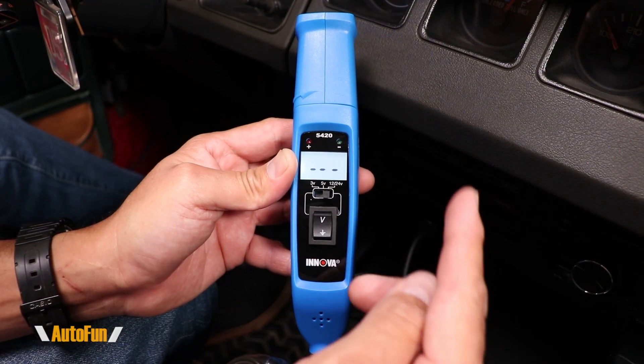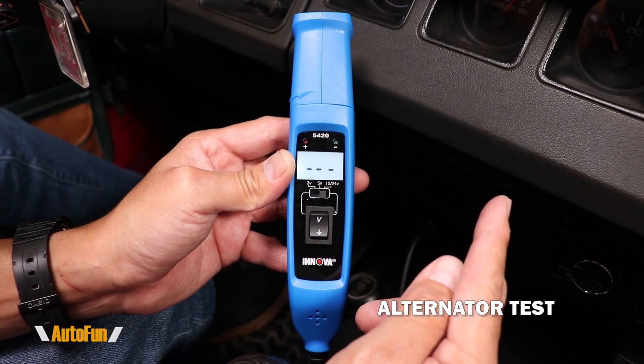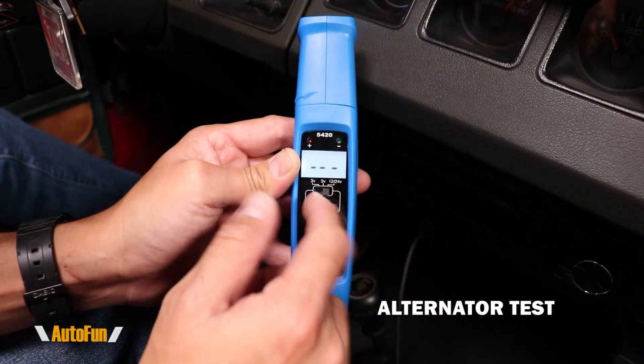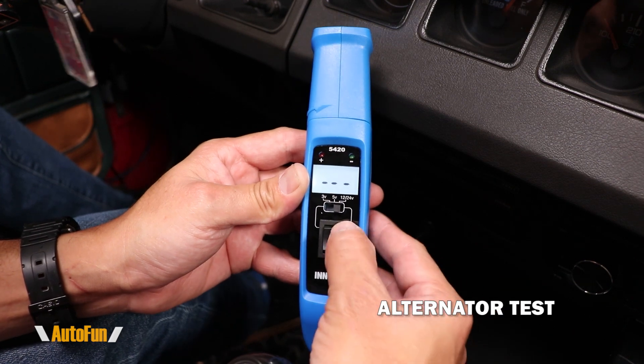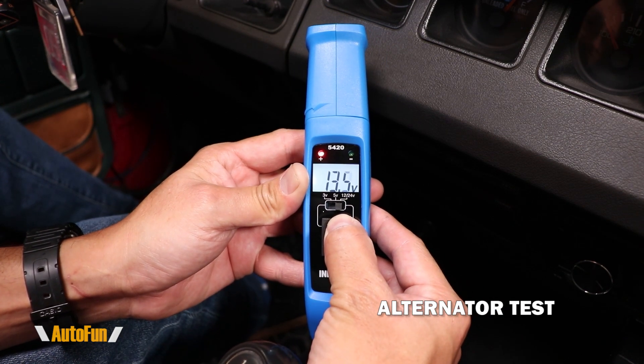But if you drive your vehicle quite often and your battery is low, maybe the alternator is not charging the battery. So let me show you how to test the alternator using this probe. I'm going to turn the vehicle on and take a voltage measurement again. Notice that the voltage now says 13.5.